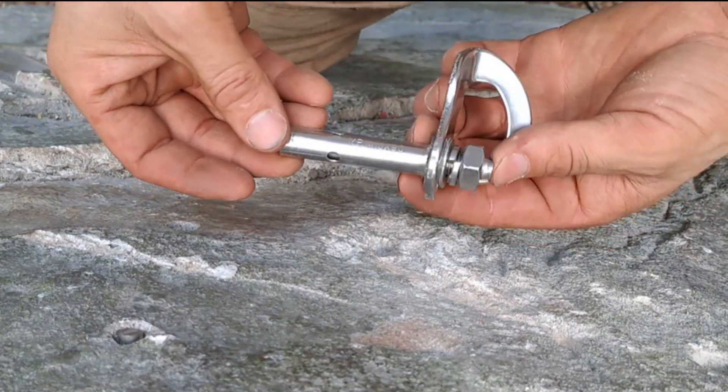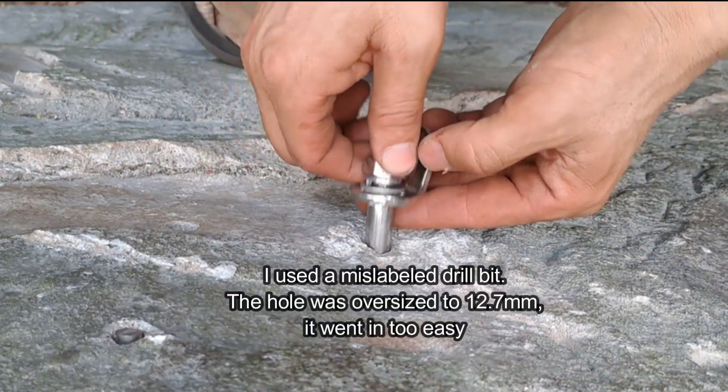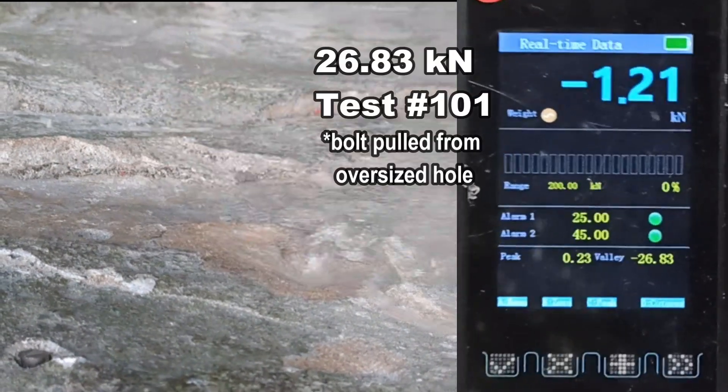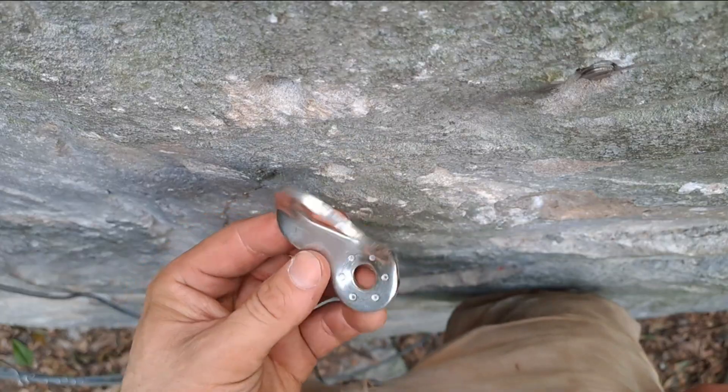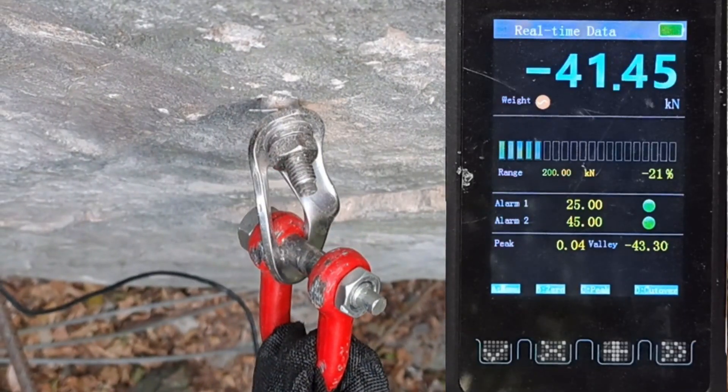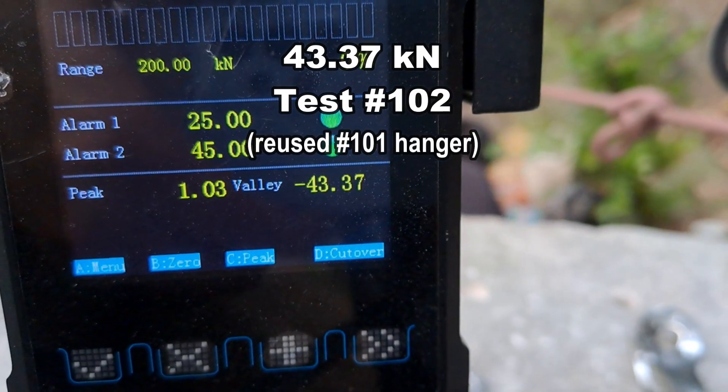We're going to change up the bolt for a sleeve bolt instead. 26.83. Here's our hanger, a bit bent up. Pull with the new sleeve bolt — 43.37.